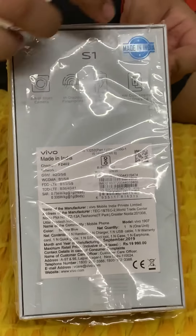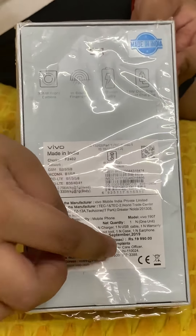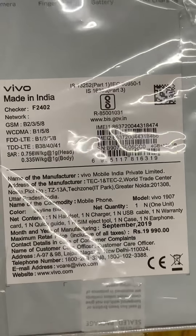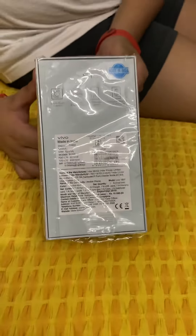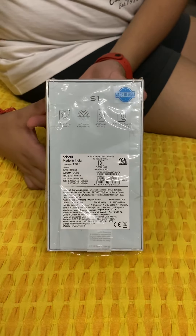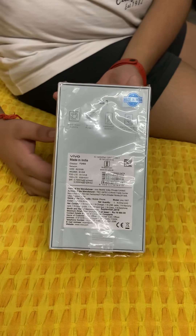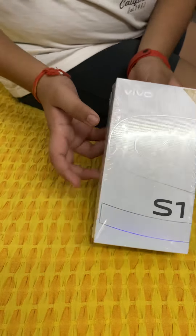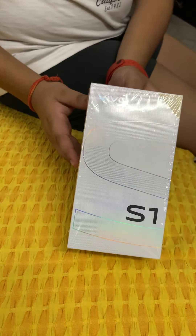It is Made in India. The MRP is 19,990 and you can get it around 17,000 if you buy it from other sites like Amazon. This phone is the latest one, as I told you before.